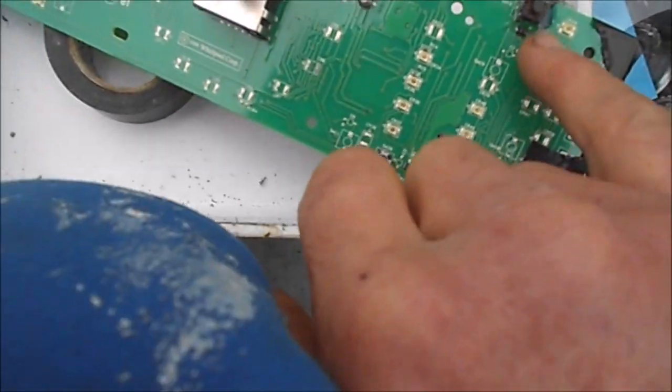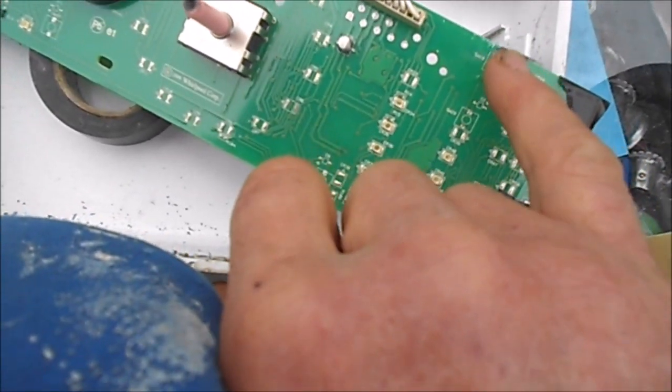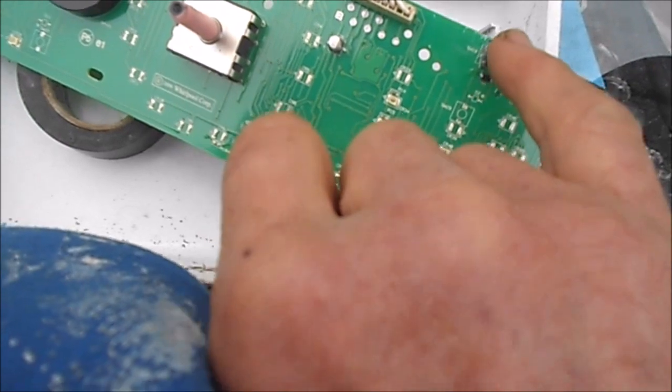This was the pointer button. I put another one on — I put a used one on. This is the on button. No, this is the start button. This is the on button.